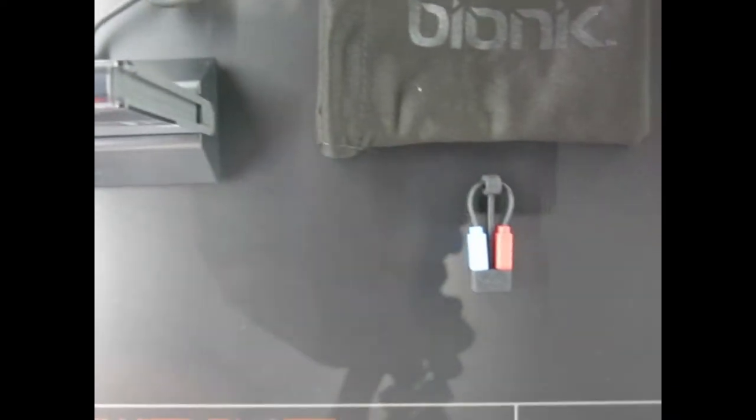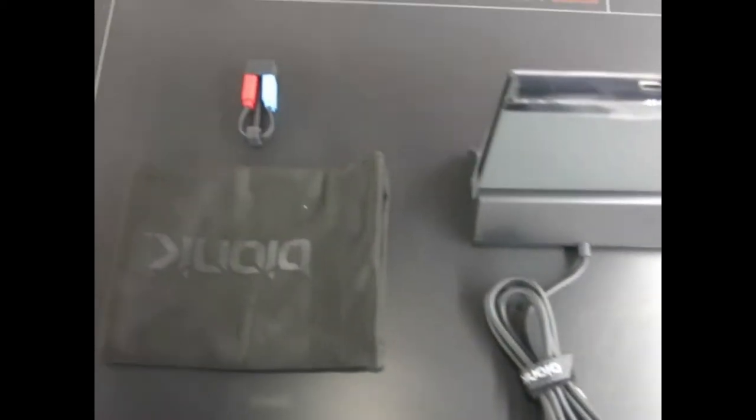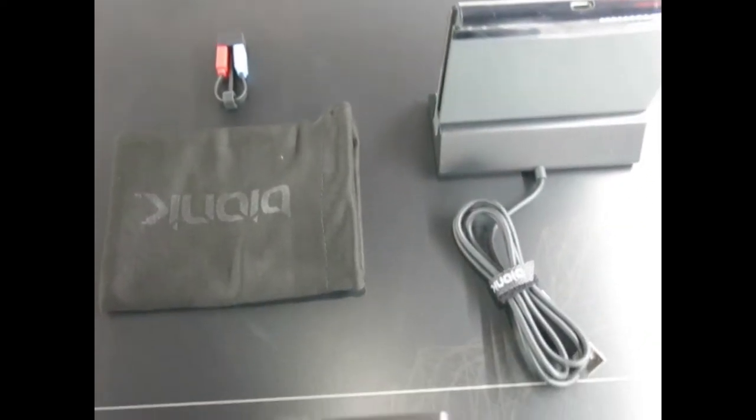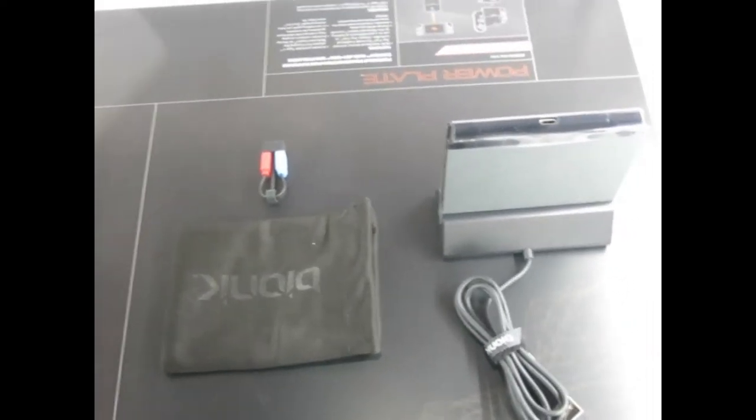Here's the Power Plates. You get a Type-C to Type-C cable so you can charge on the go, and you can attach your Joy-Cons to the sides. A lot of people have told us it feels like a great controller layout because it gives you the width you need to feel like an actual controller. Some people even just use it as a controller grip while it charges their Joy-Cons.